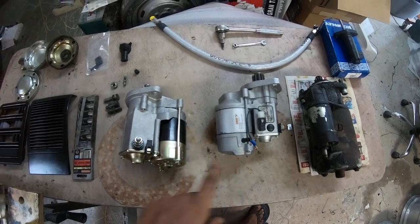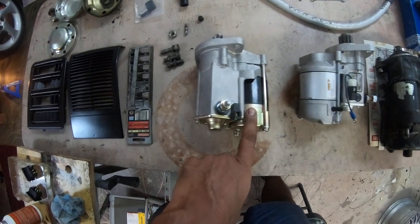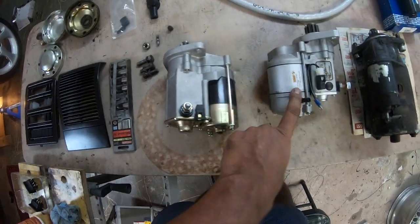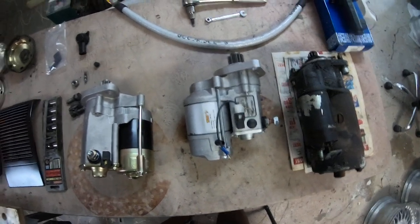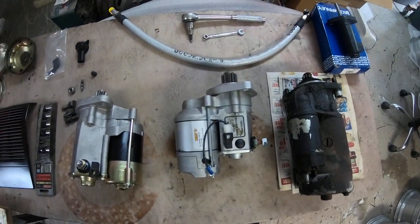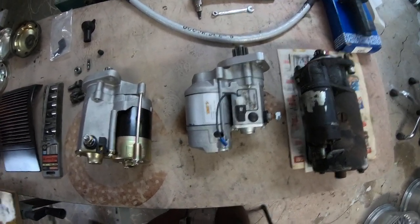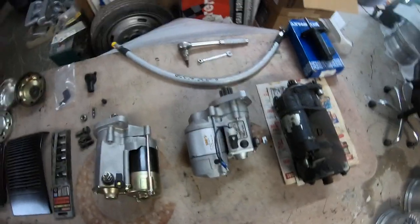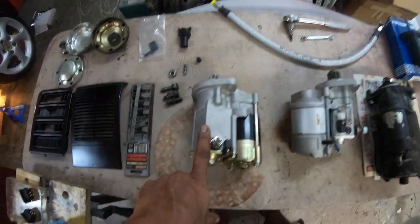What you see in front of me are two aftermarket starters. This one here is from 928 Motorsports, and this one is from a vendor in California. The California one is quite inexpensive at $150. The 928 Motorsports one is a bit more - I think it's over $200 - but still in the grand scheme of things, still a good buy. I bought these two just to try them out.